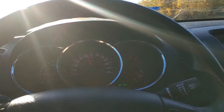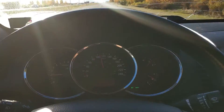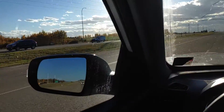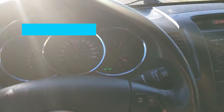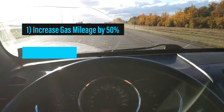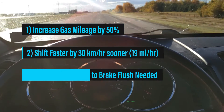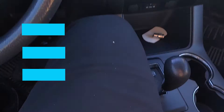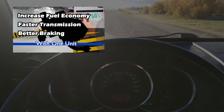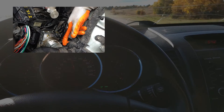The great thing about replacing the ESC module to get your speed sensor running again is that you get much more benefits doing this repair. Not only do you get a working speed sensor again, you could also increase gas mileage by up to 50%, shift faster by 30 km/h sooner, and get better braking by swapping out the ESC. So if you want to see how well a new ESC module performs, the link will be down below. It will also have the step-by-step repair video.